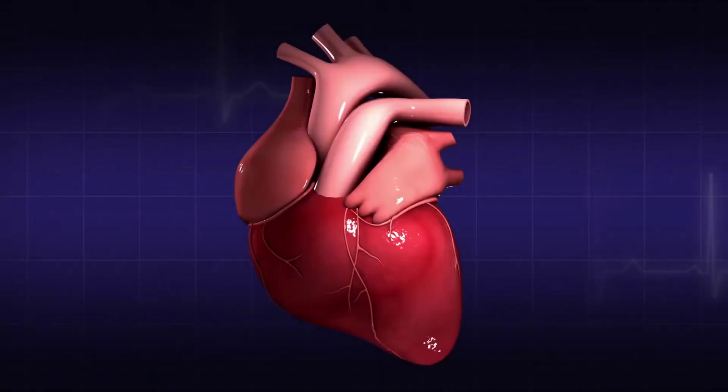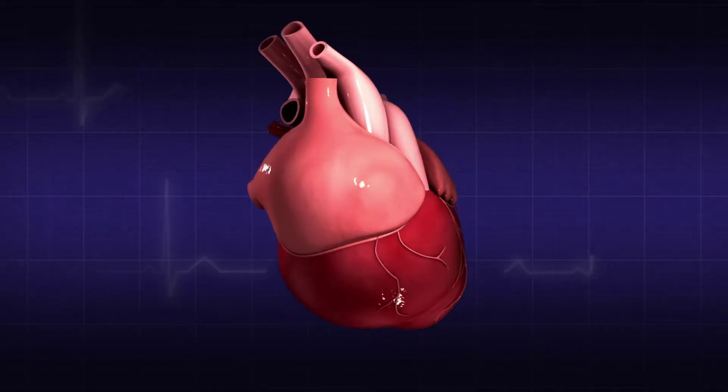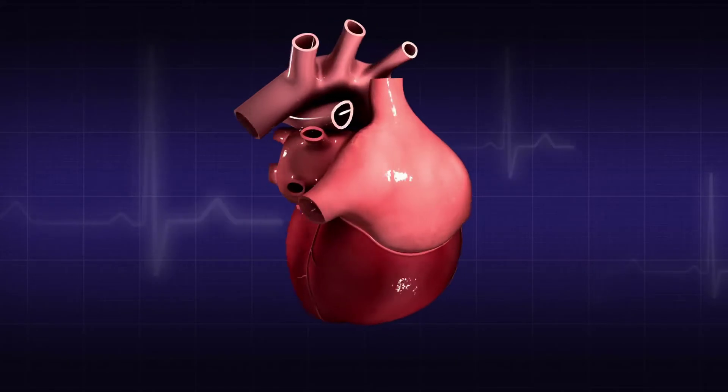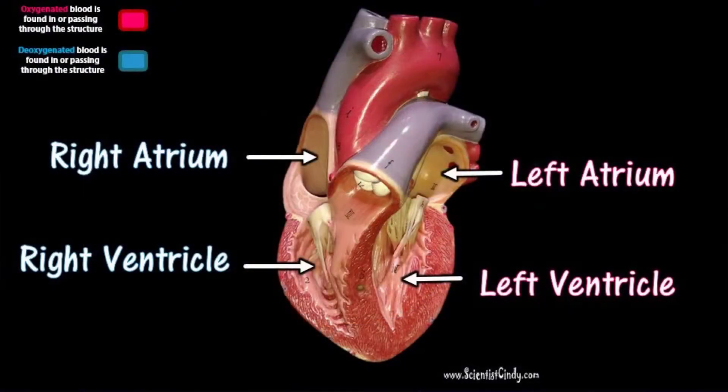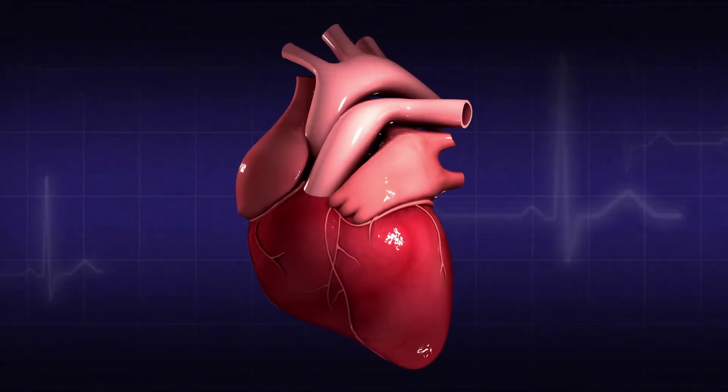The pumping of the blood allows blood to flow to all parts of the body. For this to occur efficiently, pressure is generated due to the muscular contraction of the atria and the ventricles of the heart. Let's look at how this happens.